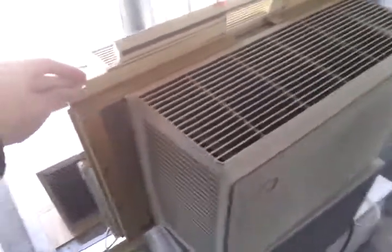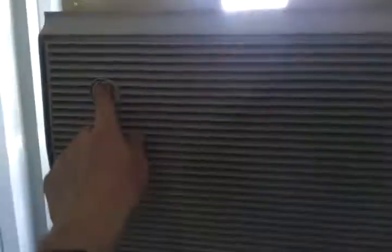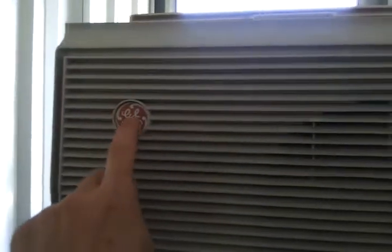A quick walk around — the side panels need replacing, but that's nothing unusual for that age. Everybody's seen these before, I figured I'd show it anyway. And there's the old-style General Electric tag.